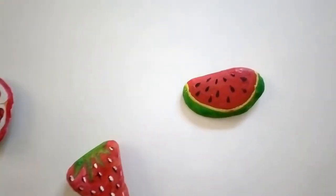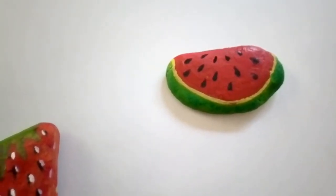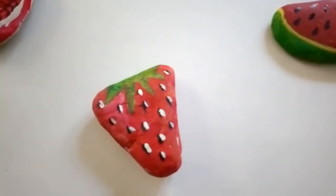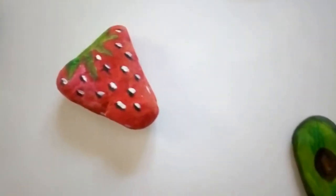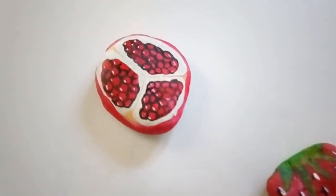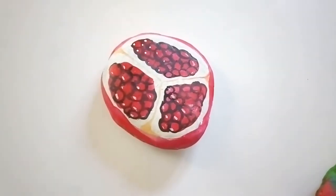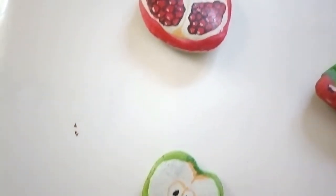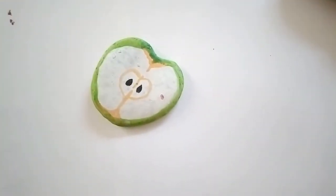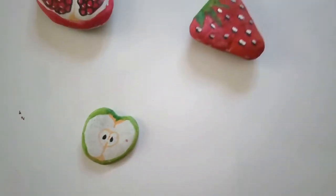I made a summer fresh sweet watermelon slice. Next, I made a beautiful strawberry, and also a healthy avocado and a very unique pomegranate. So healthy, so pretty. And then, something interesting because my son loves it - I made a green apple.